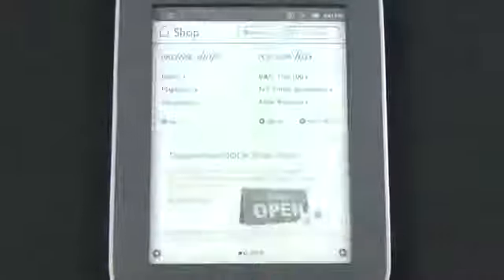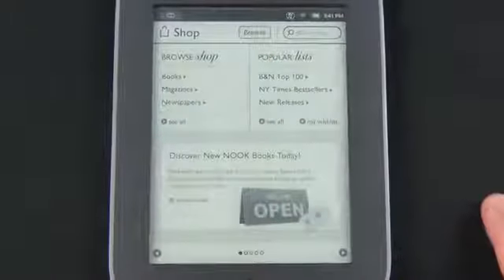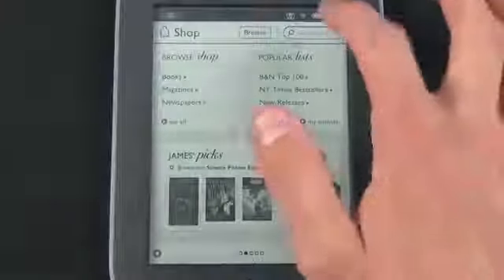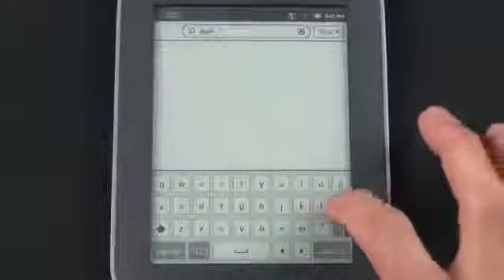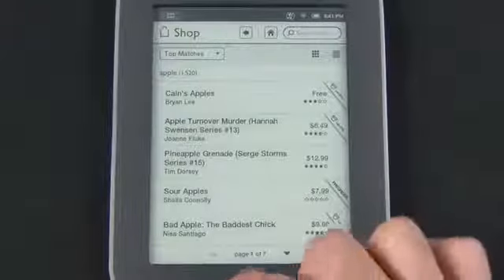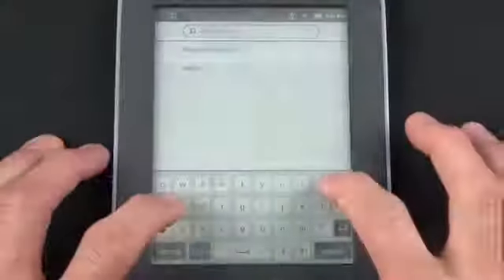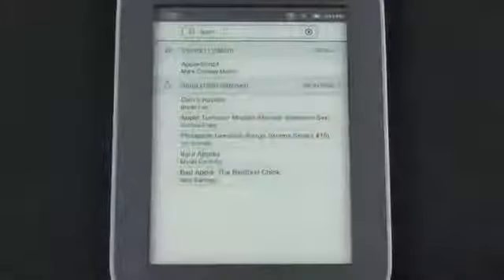Tapping Shop takes you right to the Barnes and Noble Nook store where you can shop by books, magazines, or newspapers, and browse popular lists, New York Times bestsellers, top 100, and new releases. You can also search — for example searching for 'Apple' returns results by title. The Search function lets you search things on your device or in the Nook store. Searching 'Apple' found one title in my library and 1,520 matches in the store.